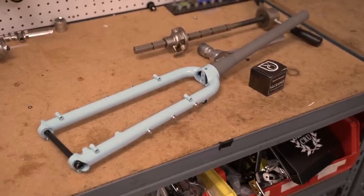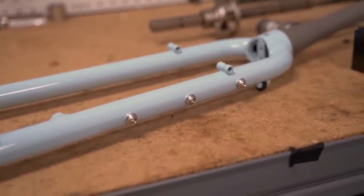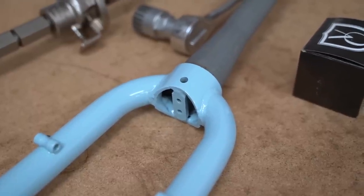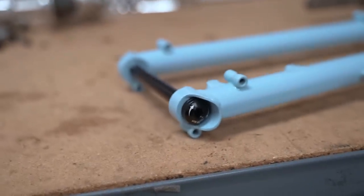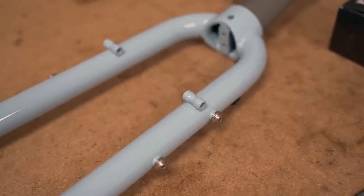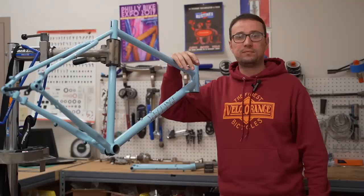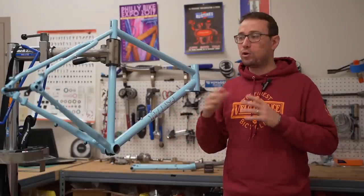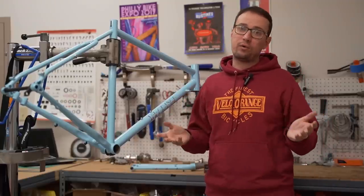The fork is also made from chromoly steel and features nubbins on the side of the fork blade for a cargo cage, cargo rack, or an extra water bottle spot. There are hard fender mounts underneath the fork crown as well as underneath the dropouts. The dropouts are 100x12mm. Lastly, there are rando rack mounts in the front, so if you wanted to run a rando bag, these will be very useful. If all those numbers and terminology don't mean anything to you right now, that's okay — it's all part of the process.